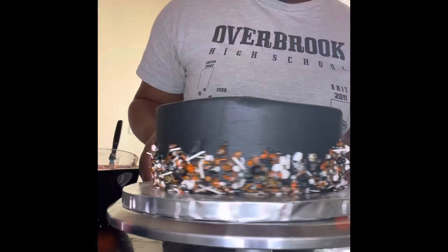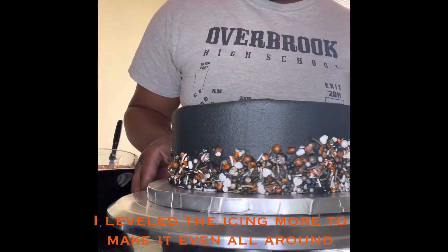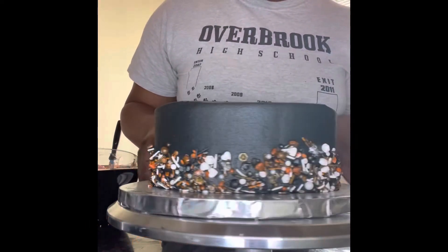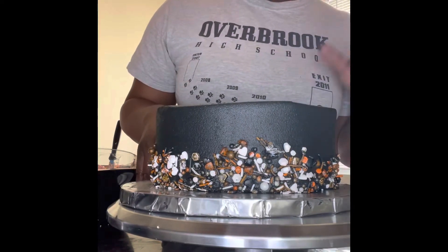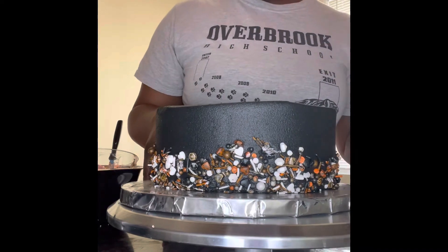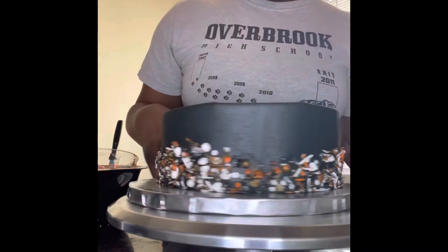So this is what I did so far — covered it in black buttercream and put some sprinkles around it. I'm wishing I would have got another cake just so I could have made this taller, but this is it so far.